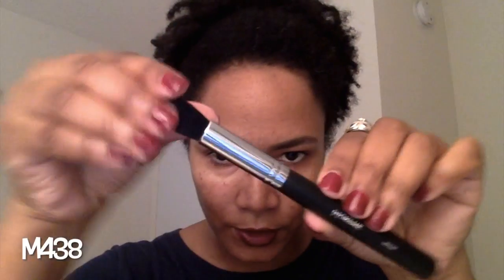The next brush I have is the M438, which is a pointed contour brush.